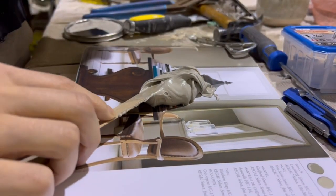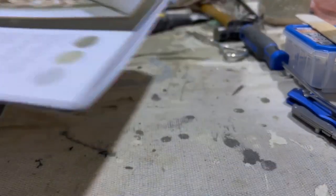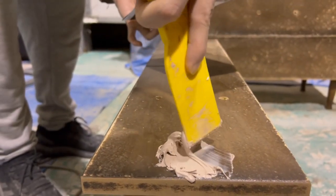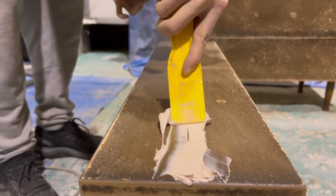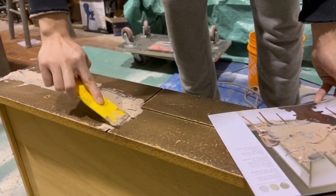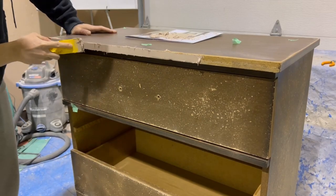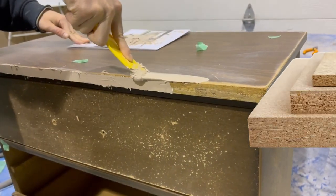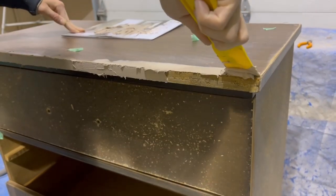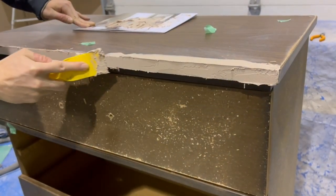Next I want to fill in those routed edges on the drawer, so Kendall's going to mix up some Bondo and fill in those lines. Bondo is pretty stinky and toxic, so you always want to wear a respirator. He's also going to cover up any exposed chipboard, because if you don't, you'll really see that cork-like texture through your paint. Another thing to know about working with particle board is that it'll soak up moisture like a sponge, so always cover up any exposed areas with Bondo or prime with a shellac or oil-based primer.